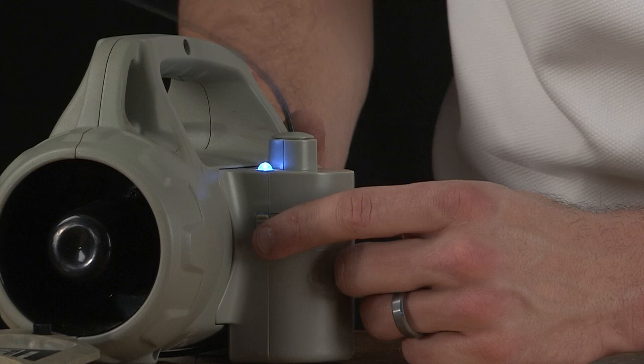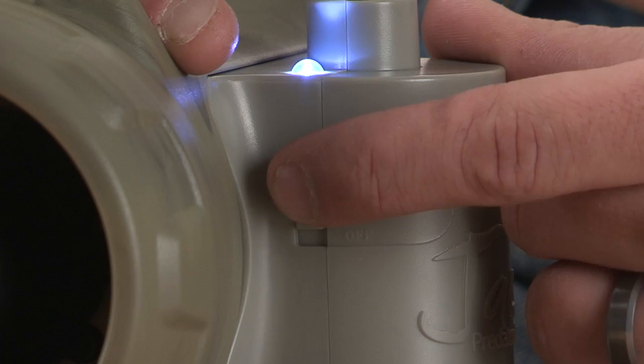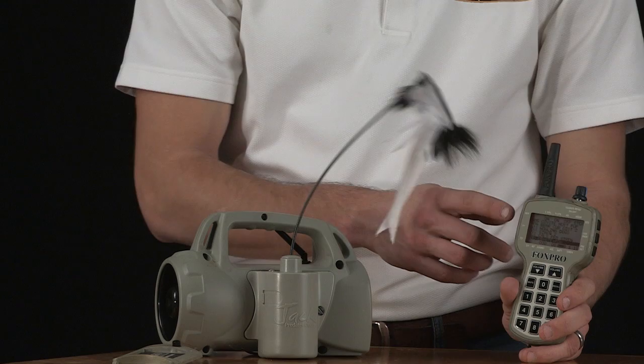To turn on your FoxJack, set the slide switch on the side of the decoy to the desired position: on with light, on, or off. Then turn on the FoxPro caller.